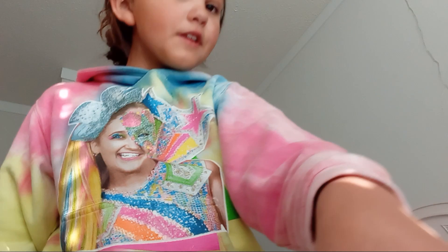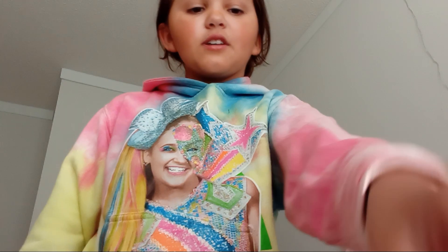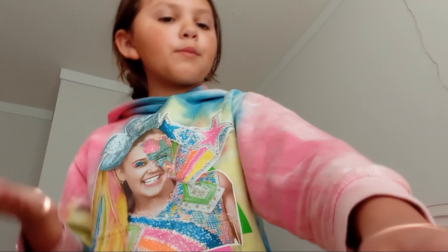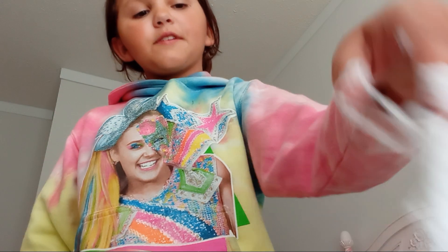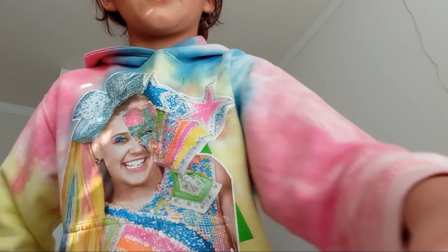Like the video if you think I should do my makeup routine, my daily routine, or a 'come to swim class with me' video, or something like that. Let me know if you think I should do videos like that.